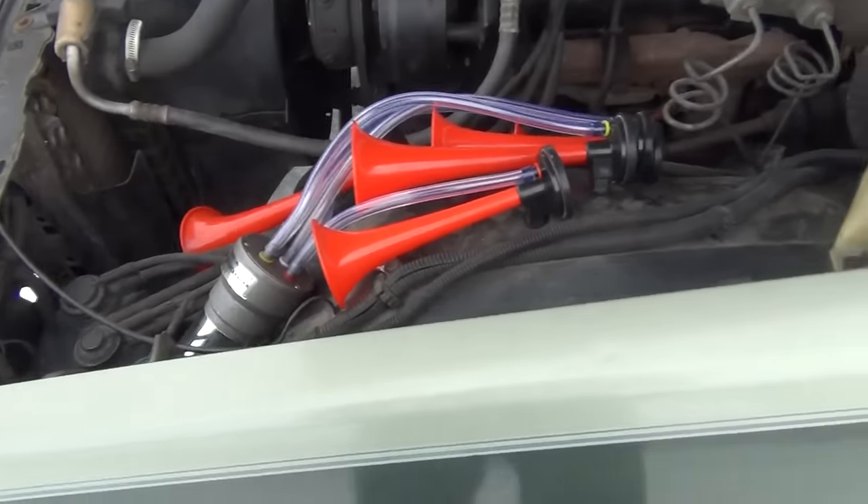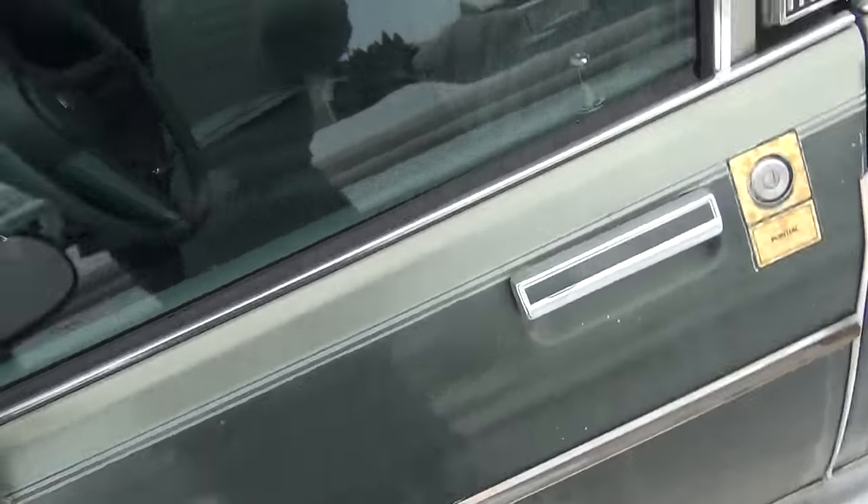Right there — and it's using the original horn switch.